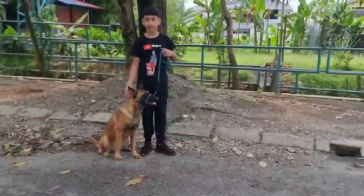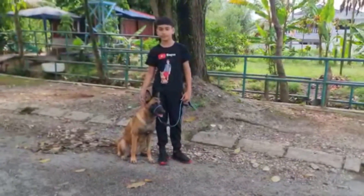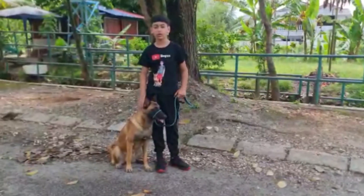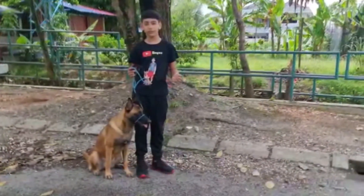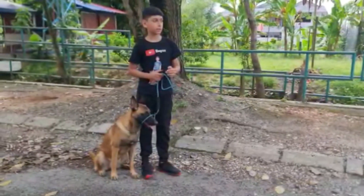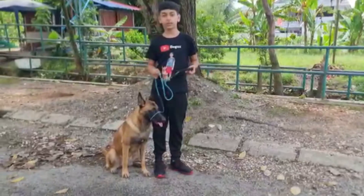Then you can reward her — say good girl. Don't give her a treat. Just say good girl, because then she knows what she is doing is correct. Because as you are walking your dog and you just give her a treat, your treat timing may be wrong. So my suggestion is just say good girl or good boy.